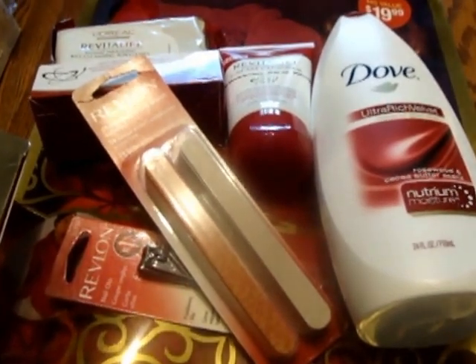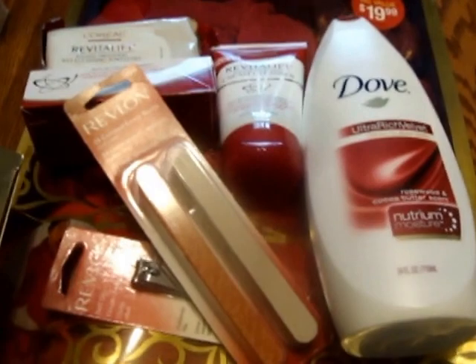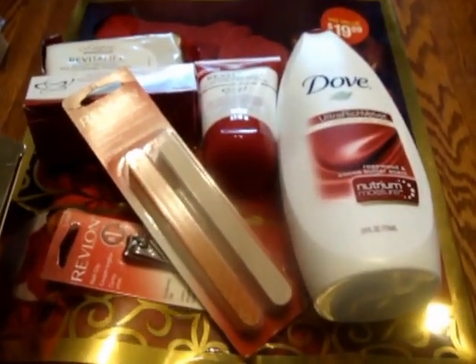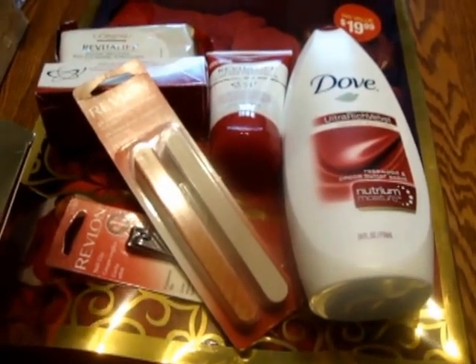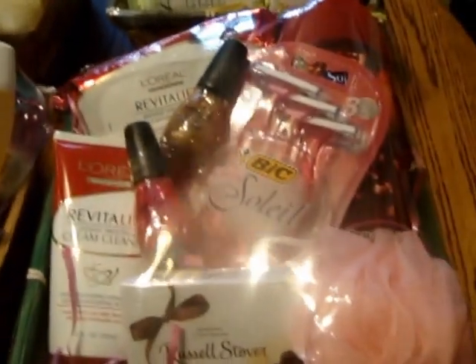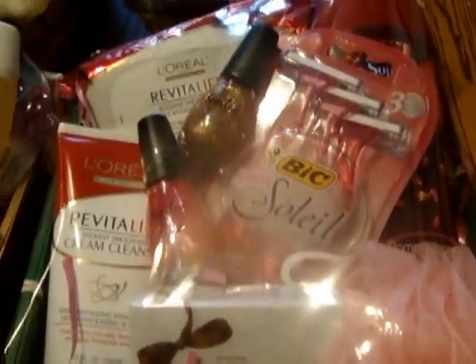That gift right there will probably be about thirty to thirty-five dollars when I'm done and add everything in. I just wanted to stop and show you guys what I'm doing, just in case you don't have time to go out and Mother's Day shop yourself. You can always put together some pretty nifty gifts. I got these baskets at Easter, took the handles off, stuffed the baskets, and put the product in.